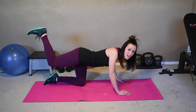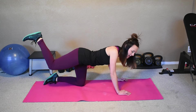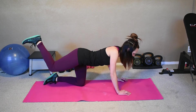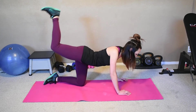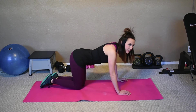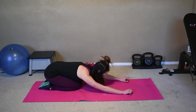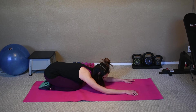We got this. Think of the summer, think of that swimsuit, think what you're working for. Eight, seven, six, five, four, three, two, one. Sit back — child's pose. Release those glutes, give them a break.